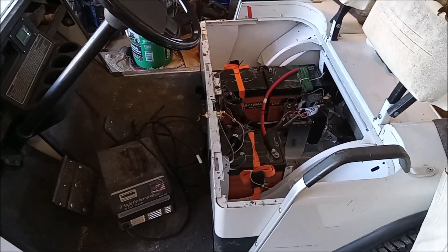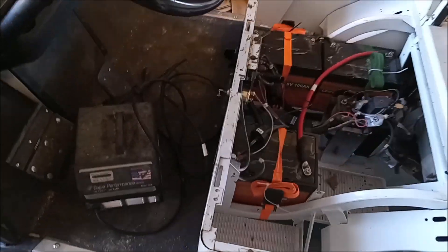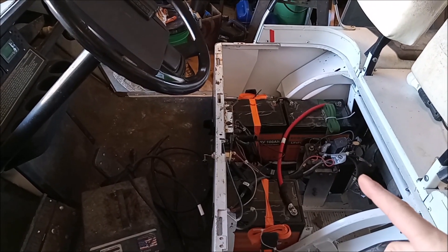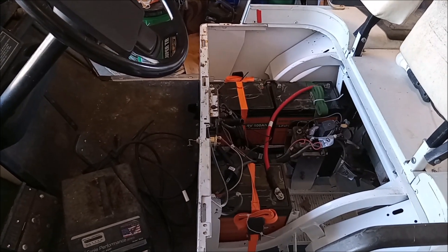Currently just building this unit so I'm not going to do too much here, but yes — 36 volt EZ-GO with an electronic speed control. These Echo Worthy batteries, 100 amp hour, work perfect.